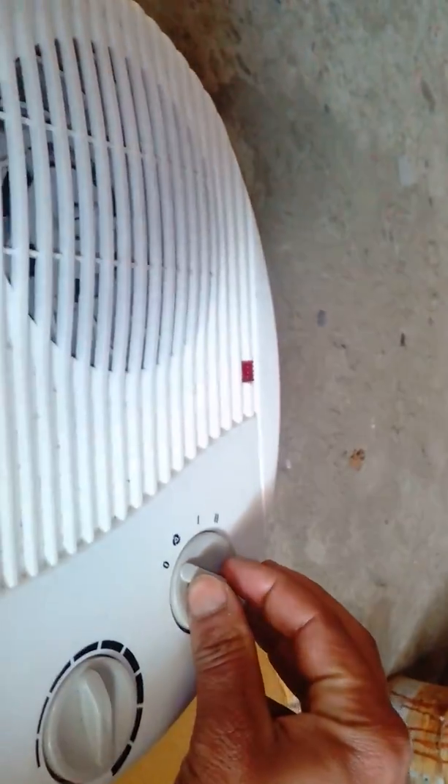Now let's try to operate this 2000 watt fan blower directly from the solar system. Let's switch it on. The fan starts operating.